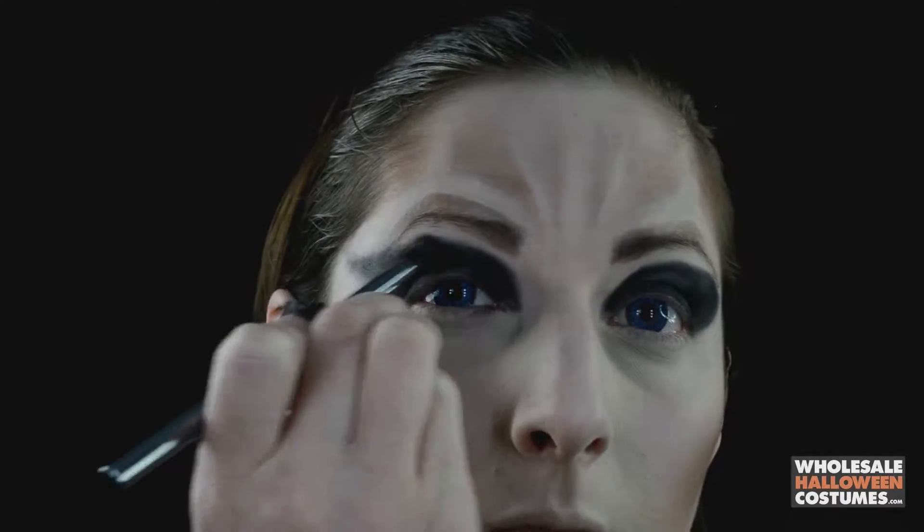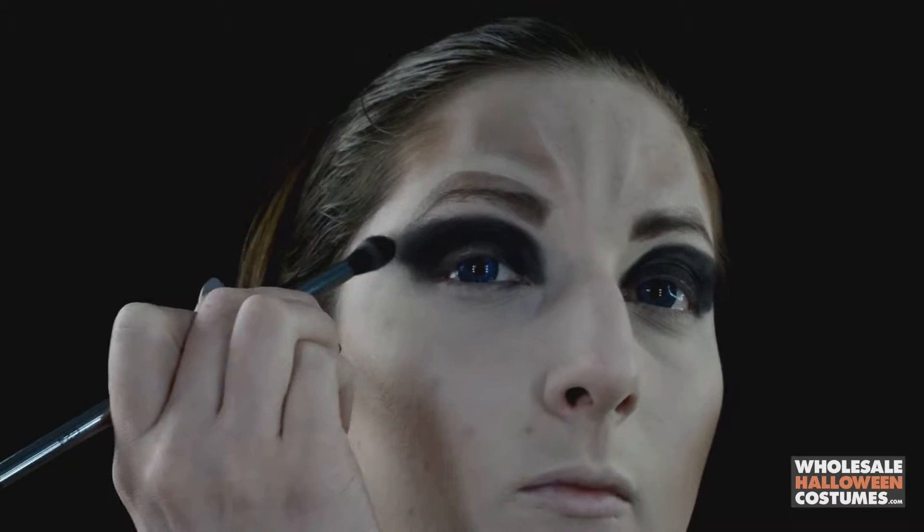Now with some black eye shadow on your finger, really cake it on to the eyes to give that dramatic cat-eye wing look that she has. Then use a big fluffy brush to bring it to a nice sharp wing on the edges.